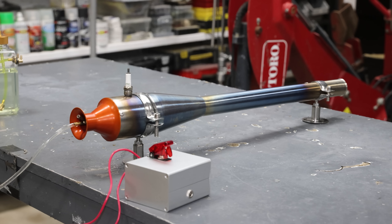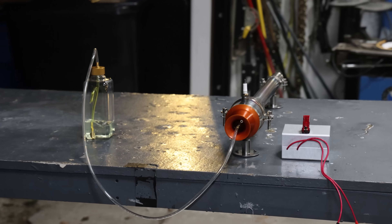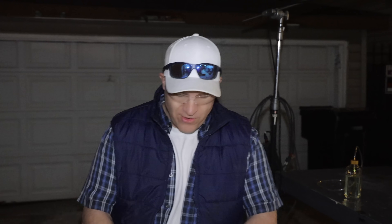It sounds like a fart machine on steroids. That is crazy. This thing is just too intense to have inside the studio, so I'm going to move it outside in the alley. I'm only going to be able to run it for maybe 20 seconds. It's pretty loud — I don't know if it was just amplified because it was inside the garage, or if it's actually that loud. Let's see what it does.